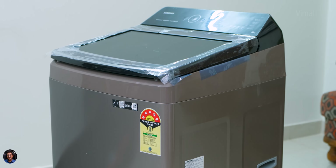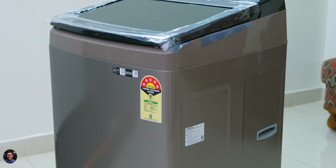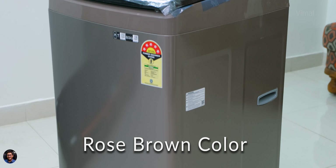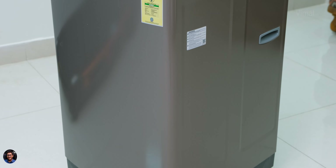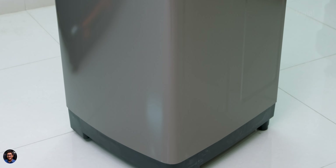There you go — our brand new Eco Bubble top load washing machine from Samsung. It's available in 5 different colors, and today we have the rose brown edition. It's got a dual tone color scheme — a brown and black combo with silver accents — and the brown color is very subtle but looks quite beautiful in person.